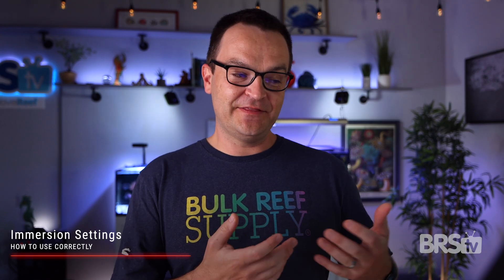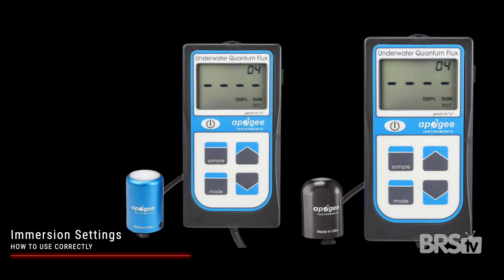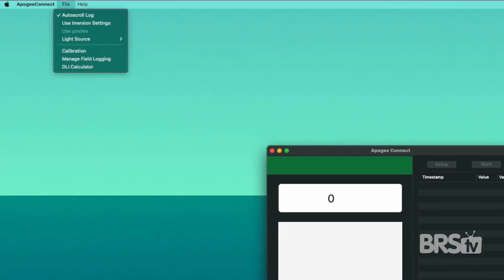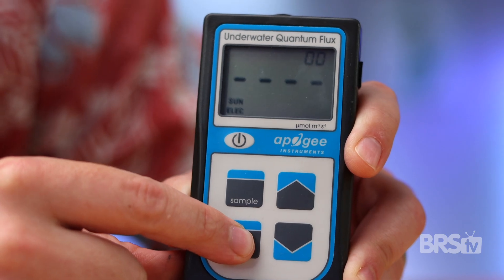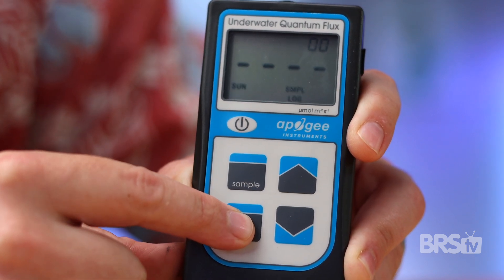The refraction of light through water can affect your PAR readings unless you make a calculation adjustment. If you use the MQ210X or MQ510, both of which come with a handheld monitor, they will automatically adjust the readings when the PAR meter is underwater. If you go with the SQ410, the one without a monitor that plugs into your computer, be sure to select 'use immersion settings' in the Apogee Connect app. For either sensor that uses the handheld monitor, be sure to select an electric source rather than the sun.